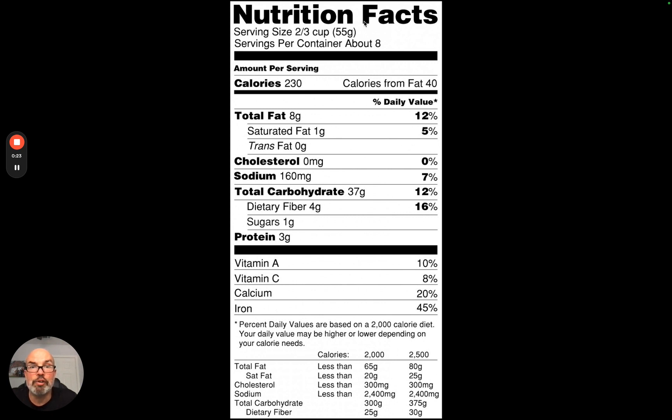On the food label you're going to have Nutrition Facts at the top. Underneath that you'll have serving size and then servings per container. In this one, two-thirds cup is the serving size and 55 grams is also one serving. Everything listed — calories, fat, carbohydrates, protein — corresponds to one serving size. In this particular item there are eight servings per container, so that's eight two-thirds cups or eight 55-gram portions.